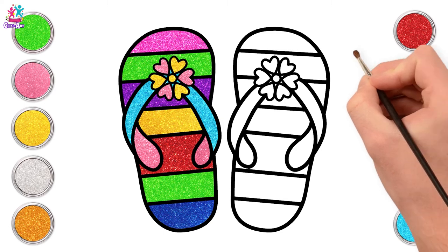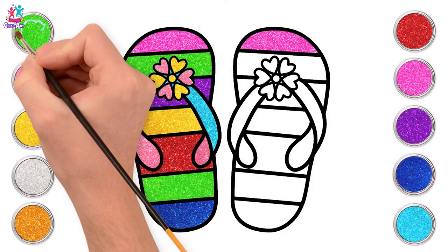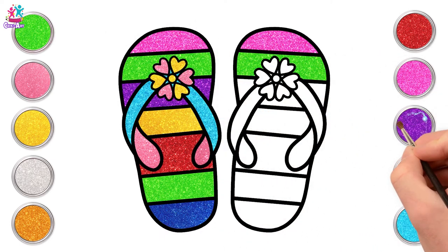And some yellow for our remaining petals. Let's repeat all the colours for the other one too - pink, then green, purple.